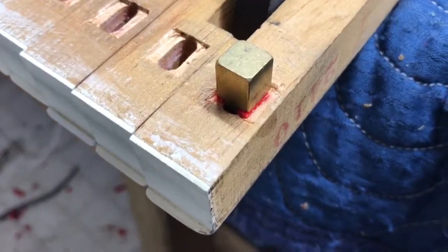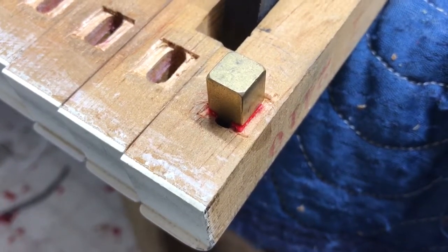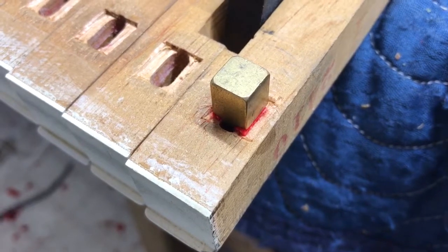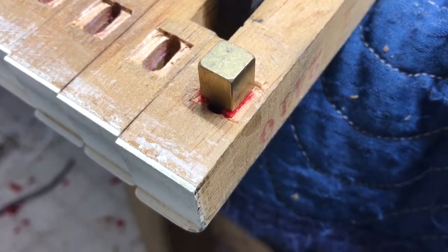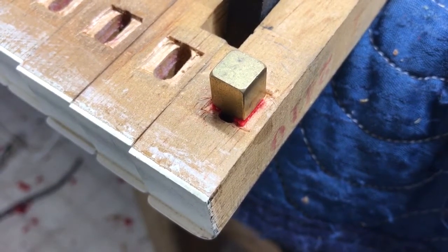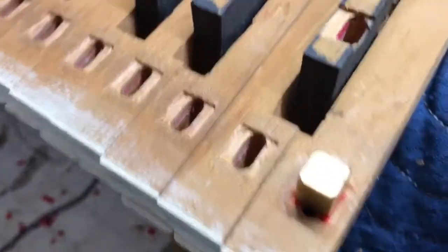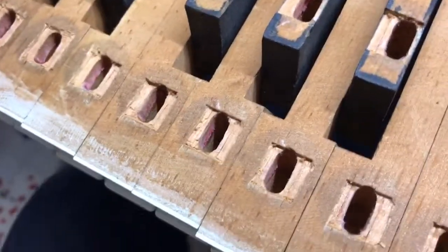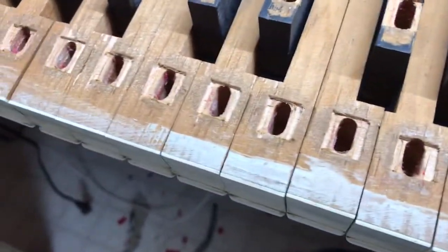I see a ton of key bushing jobs done where they don't bother with this. You might think, who cares if it sticks out a little bit? The thing is, if it's sticking out 15 thousandths too far, that affects the touch of the piano a lot more than you would think. A pianist would definitely notice it — it would mess up the regulation on the action. It's a pain and it takes a lot of time. These keys are spruce, so they're super soft, making it really hard to chisel them out cleanly.